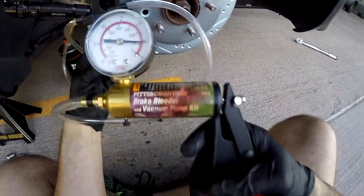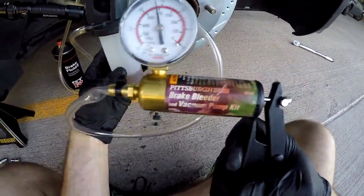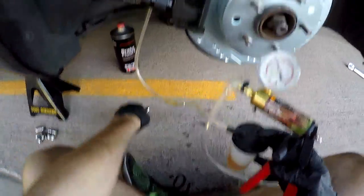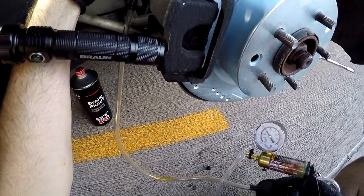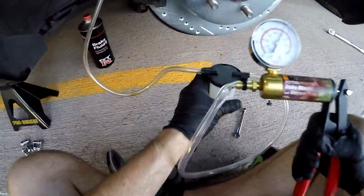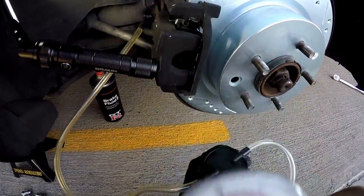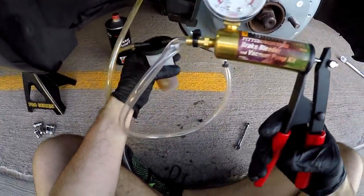What I like to do before I start is pump it up and build a little pressure, because you don't want to let it fall below 10 or 5 when you crack the valve. So go ahead and pump it up to about 20. Once it's pumped up to 20, crack the bleeder valve and make sure you keep pumping at the same time. Just keep doing this until you fill the reservoir up — this will take all the air out of the system for you.